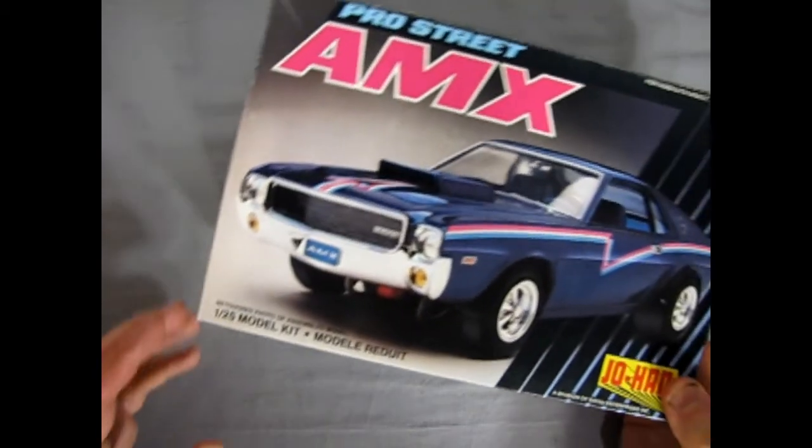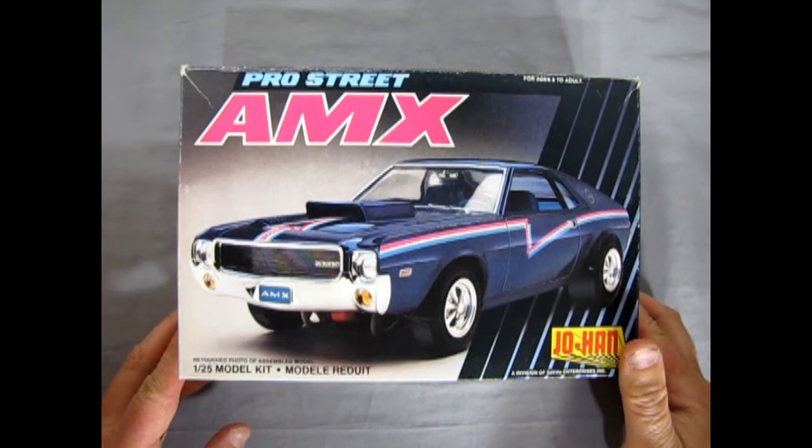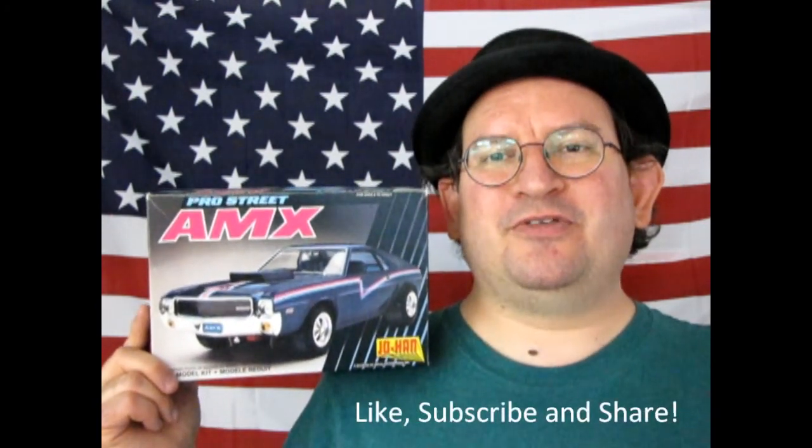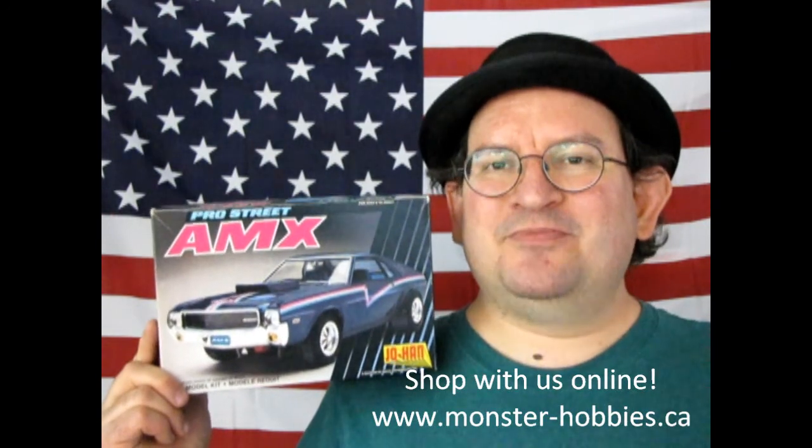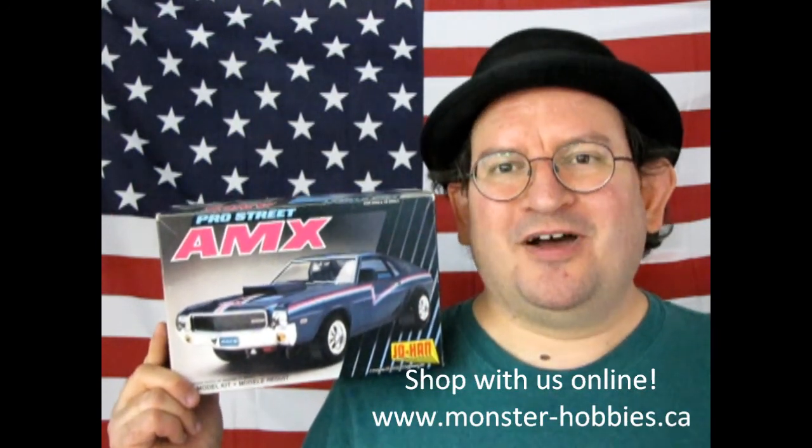And that completes our look at the 1969 American Motors AMX Pro Street by Johan. I hope you enjoyed that review of the 1969 American Motors AMX Pro Street Edition by Johan. Tune in next week for another great unboxing kit. Don't forget to like, subscribe, and share this channel with all your friends and family. Pound that notification bell so that every time I make a new video, you are the first ones to see it. And until next time, model kit builders — keep your cars on the road.